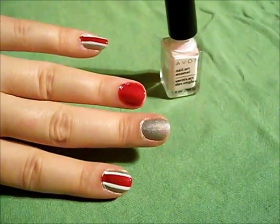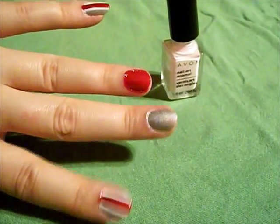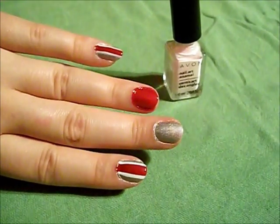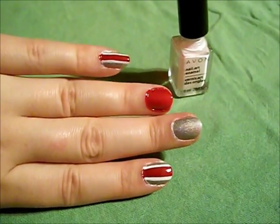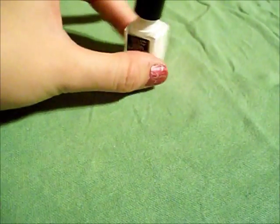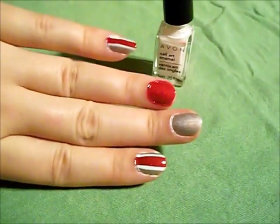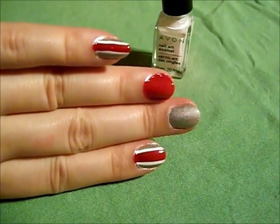After letting the red stripe on the pinky and the pointer finger dry for a little bit, I've taken the nail art enamel in Delicate White and painted white lines down each side of the red stripe.